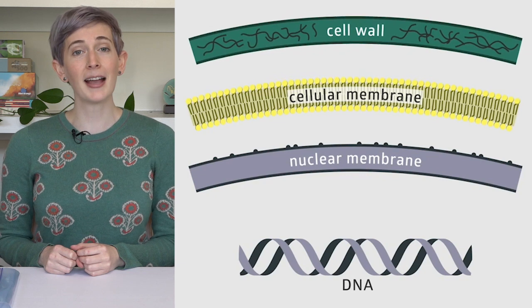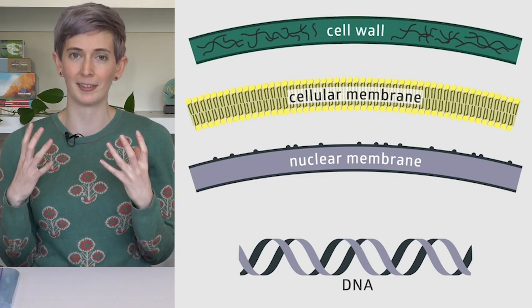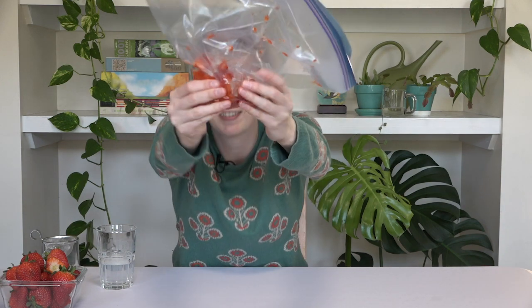There are several barriers between us and the strawberry DNA. The first is the cell wall. Plant cells are surrounded by a wall made up of a super strong molecule called cellulose — it's stronger than steel. We're going to break the cell walls by putting the strawberry in a bag and mashing it up. That's really satisfying. We did it!